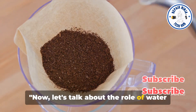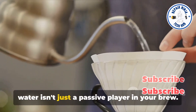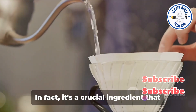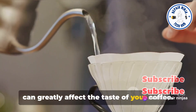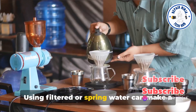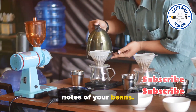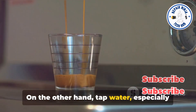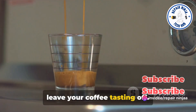Now let's talk about the role of water in your coffee. You might be surprised to learn that water isn't just a passive player in your brew. In fact, it's a crucial ingredient that can greatly affect the taste of your coffee. Using filtered or spring water can make a world of difference, enhancing the flavor notes of your beans. On the other hand, tap water, especially if it's high in minerals or chlorine, can leave your coffee tasting off.